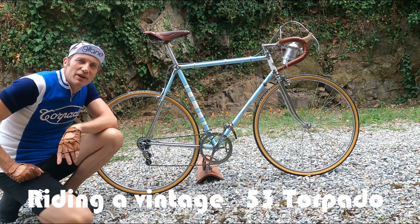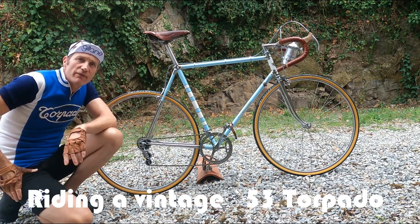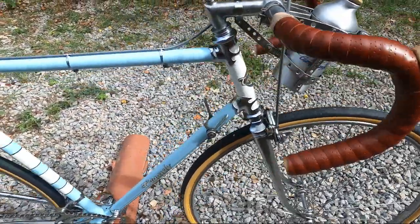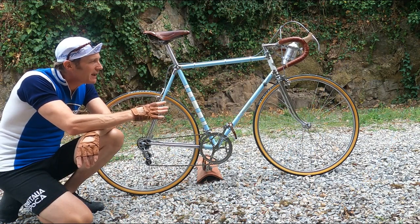Hi, I'm Dan at vintagevelo.org and today we're going to be taking a close look and riding this awesome 1953 vintage Italian Torpado Grandsport. It's an excellent bike — very old, very vintage — just the kind of thing we love here at Vintage Velo. Let me take you through what we have here.